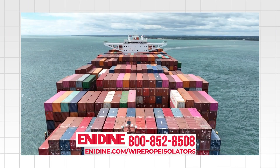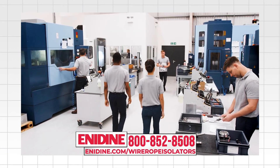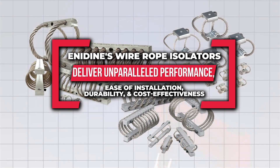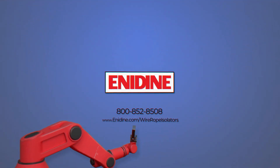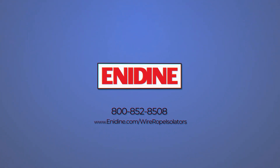Whether it's shipping containers, sensitive electronic equipment, or complex applications requiring shock and vibration control, Enodyne's wire rope isolators deliver unparalleled performance, ease of installation, durability, and cost-effectiveness. Call 1-800-852-8508 or visit Enodyne.com.